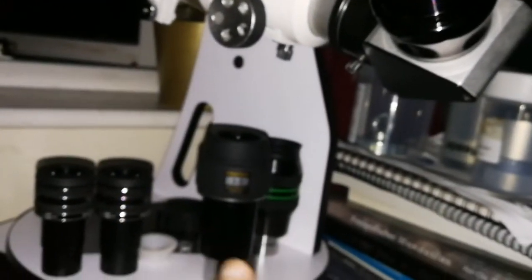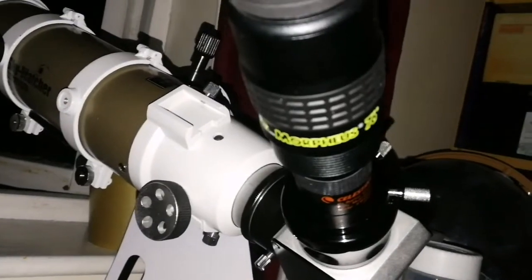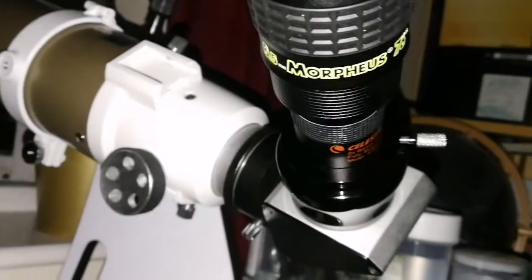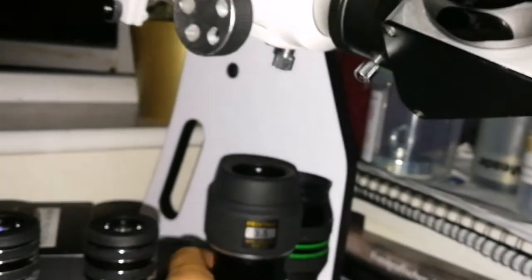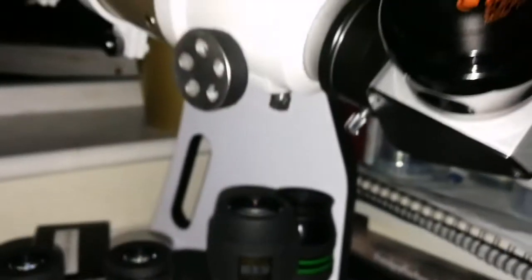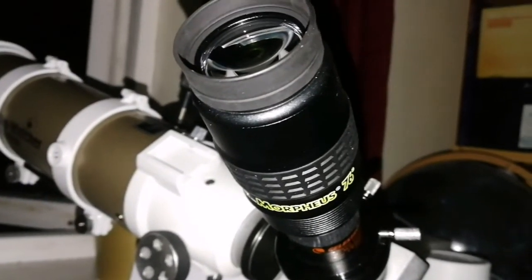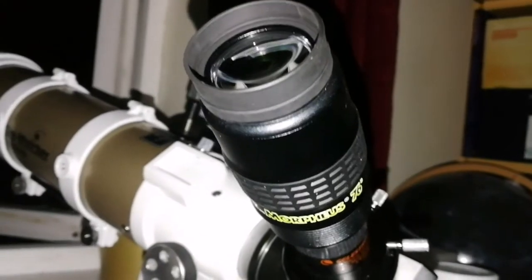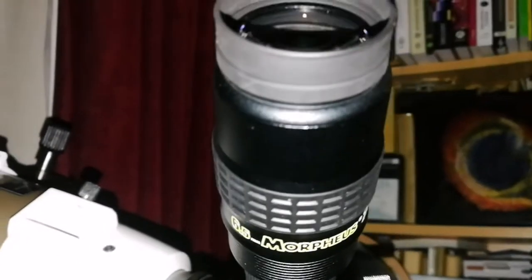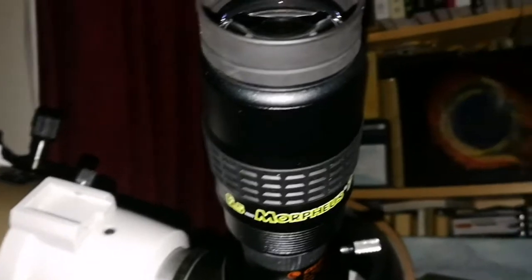Comparing the Morpheus 6.5mm with the 2x Barlow against the Pentax 3.5mm on Saturn — the Morpheus combination is sharper than the Pentax 3.5mm. The seeing conditions are changing. With the Pentax you can see the Cassini gap.